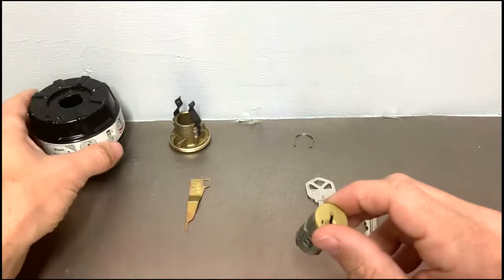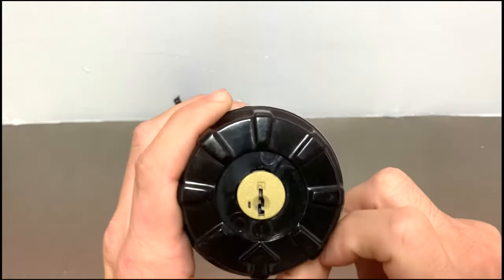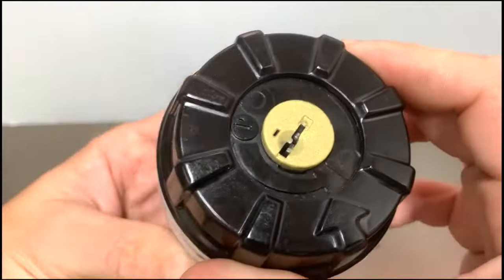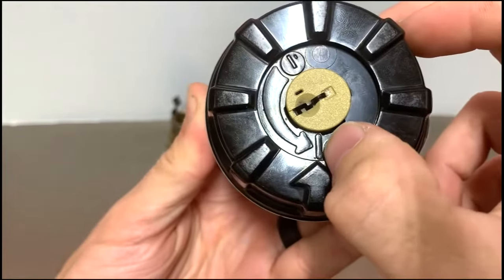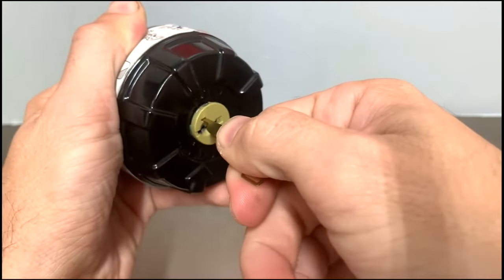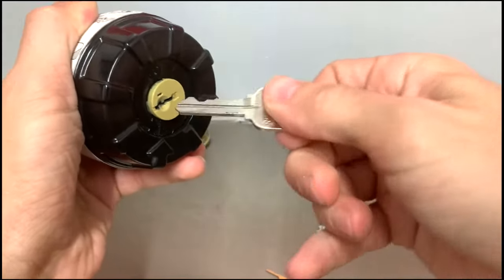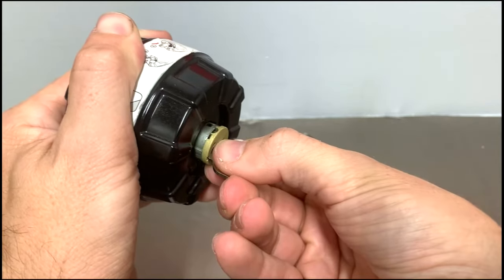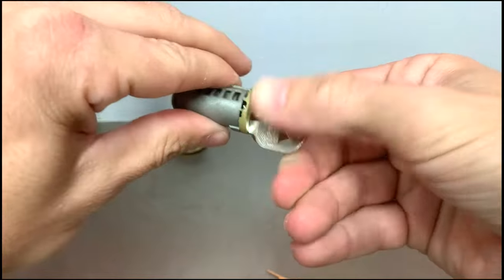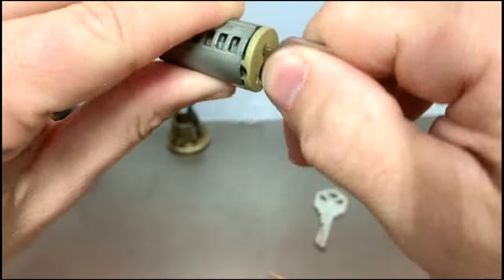Take the cradle tool and put the plug in, oriented in the same direction as the picture. Hold the bottom of the cradle and spin until the arrow meets the line. From here, take your change tool and insert it into the slot until you hear a click. Take your new key and put it all the way in, then slowly hold the key as you pull the plug out of the cradle. Holding the body of the plug, twist the key back and forth — you have now successfully re-keyed your smart lock.